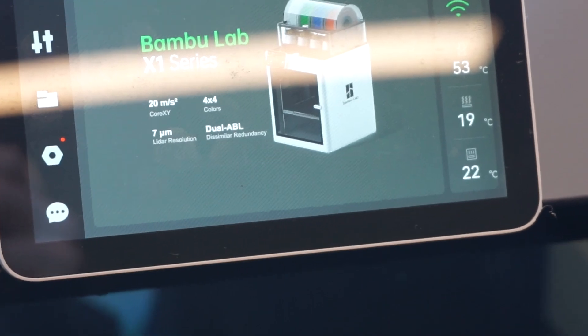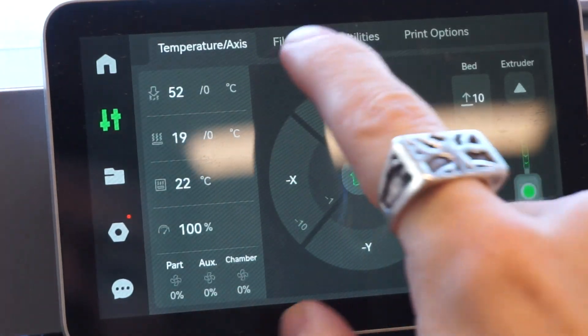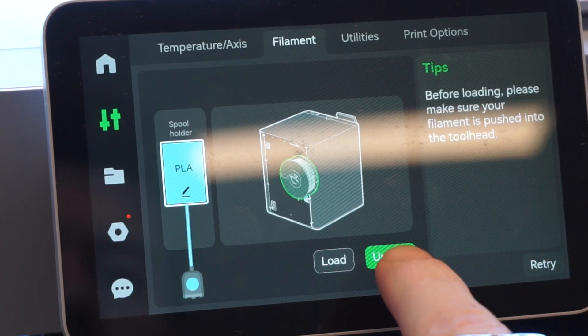Today's video is a super quick tutorial on how to change your filament on an X1 Carbon. First, come up to the touchscreen, tap on the filament button, go to filament, and select unload.